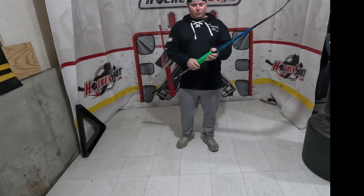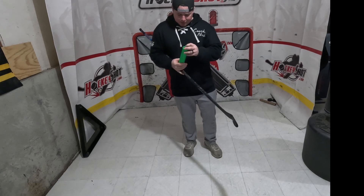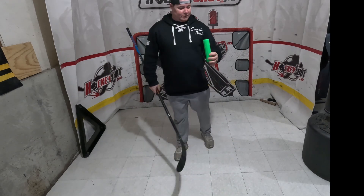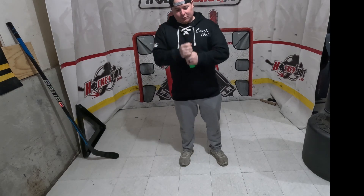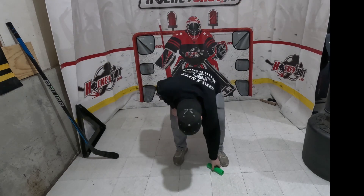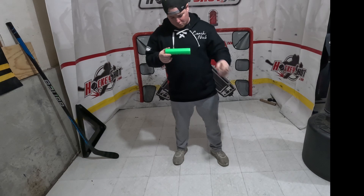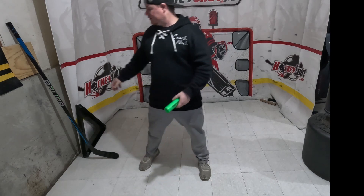Basically it forces you to use your top hand — it's going to be great for young children. The only flaws I can see personally: I think it's pretty drop-proof. You're not going to crush this thing. It's something you could take and stick in your hockey bag and it's going to pass the durability test for sure — no cracks, nothing like that.